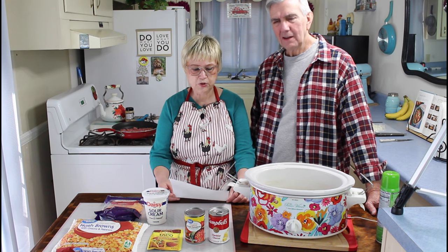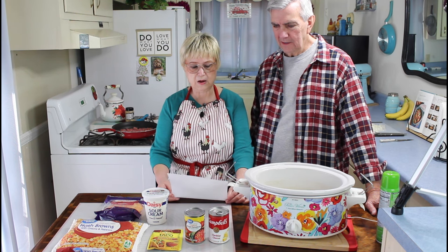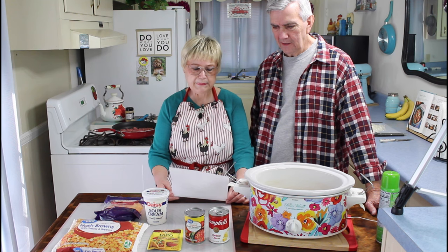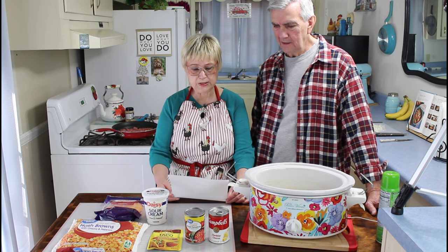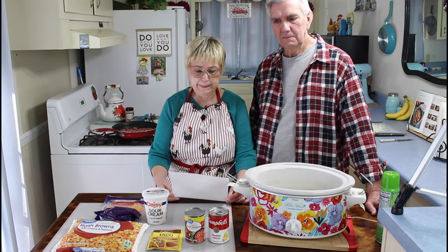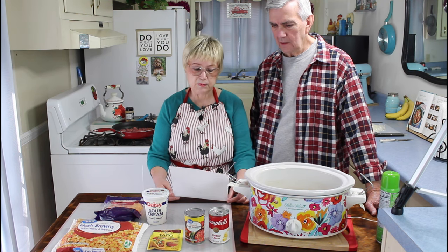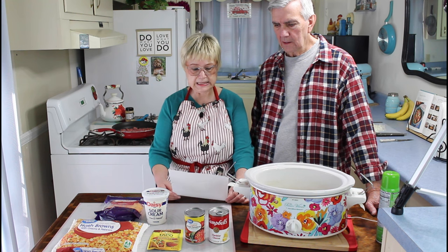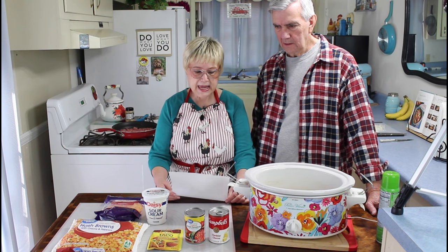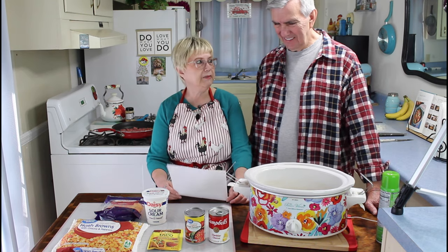It's got one pound of ground beef over here in our pan, one small onion already in with the hamburger meat, two cloves of garlic minced, one can of diced tomatoes with green chilies, one half cup of sour cream, one packet of taco seasoning, 10.5 ounces of cheddar cheese soup, two pounds of frozen shredded hash browns, and two and a half cups of shredded cheese. So what couldn't be good about that?